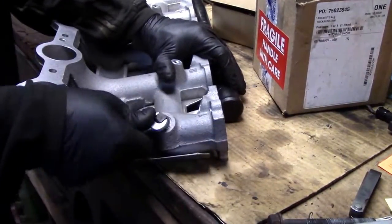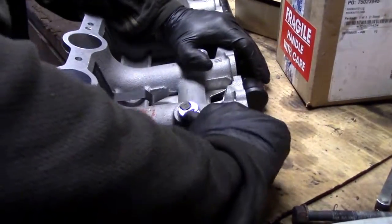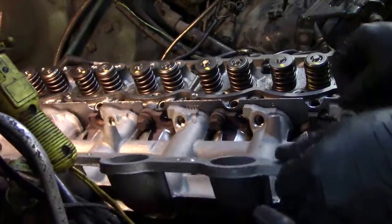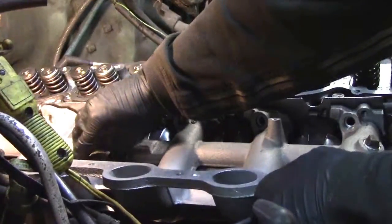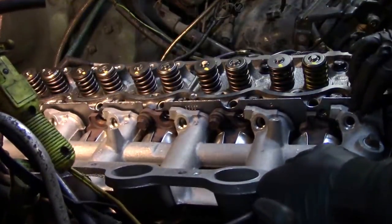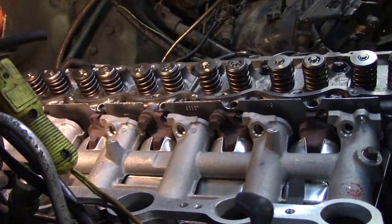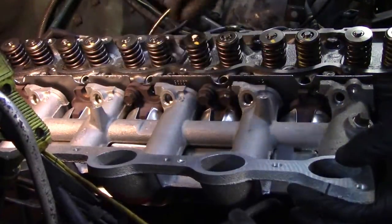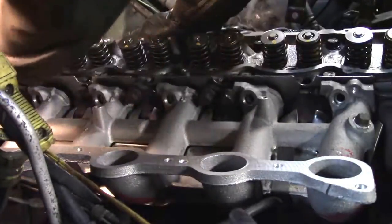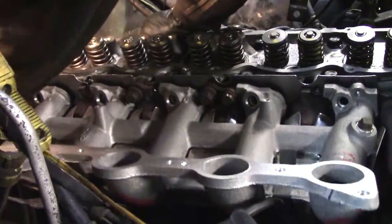We've already put in the lower bolts because it just sits in those and tightens the intake and exhaust at the same time. It's an open slot — the only bolts that actually have holes for the intake are the very front and the very back. You can see right there how they're split — that's how all the lowers are. It actually makes it fairly easy to get the intake in place. Pretty sweet design — you've got to give it to Ford on that one.